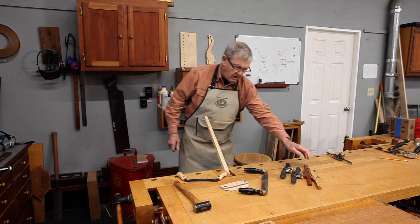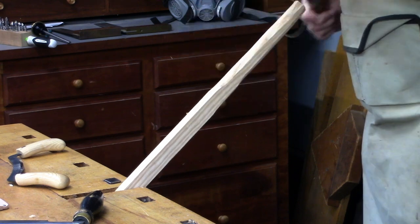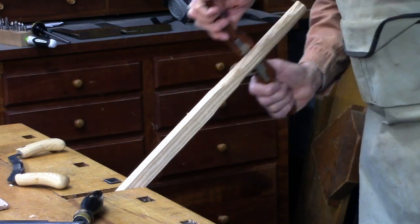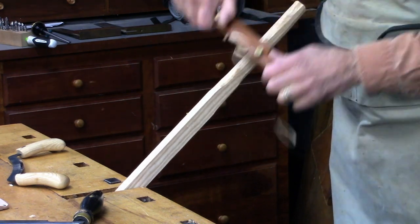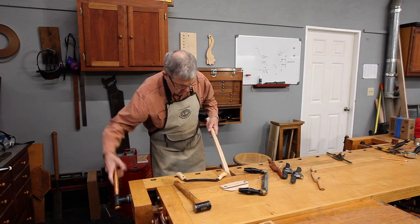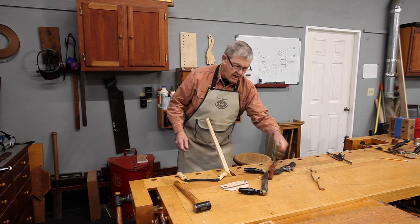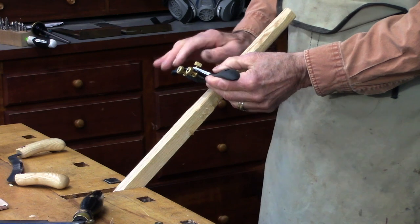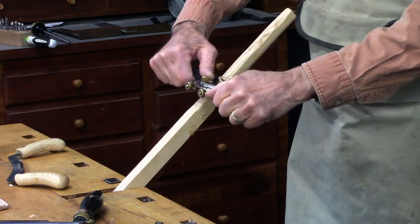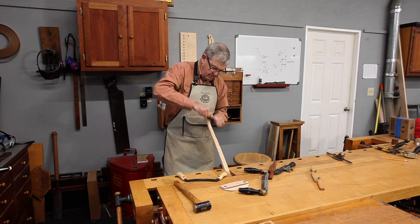We would now go to our spokeshave — going with the roughing side, I can peel off nice even shavings. Then I'd go to the finer side. The metal shave, as I said, is more like a plane, so it has a higher bedding angle — this one is around 45 degrees — and so it better goes against the grain without chipping out. Most people using spokeshaves today for cabinet work prefer the metal variety.